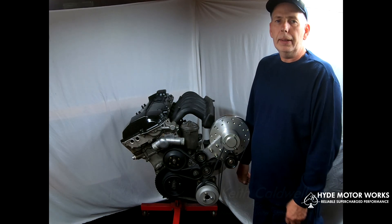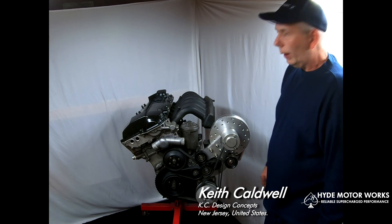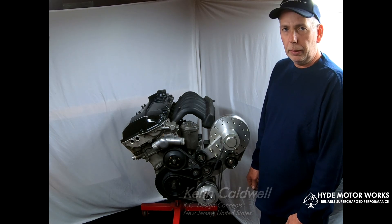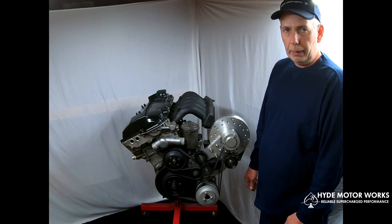Hello, I'm Keith, Chief Engineer of Hyde Motorworks, and this is the prototype Harbringer Supercharger. It is a self-contained centrifugal supercharger to increase the horsepower and torque output of your BMW.